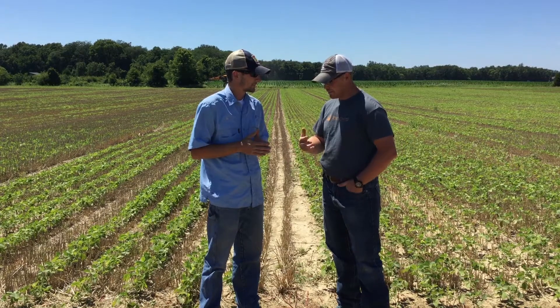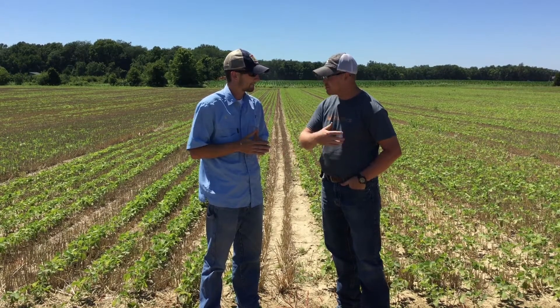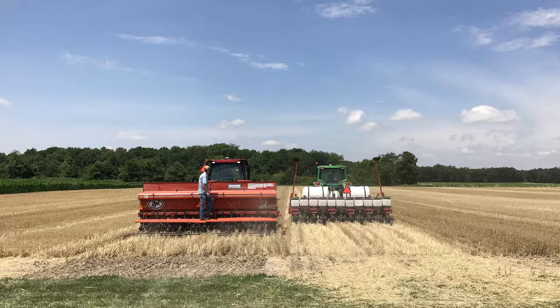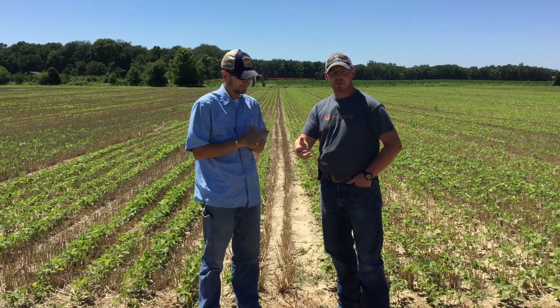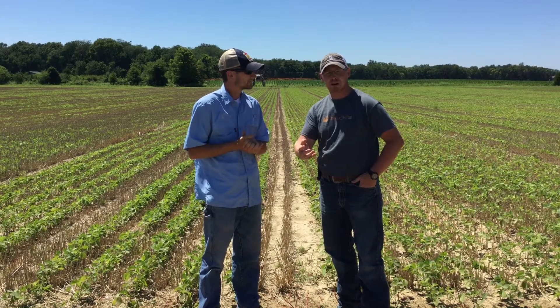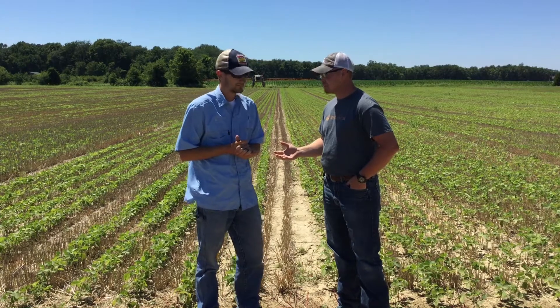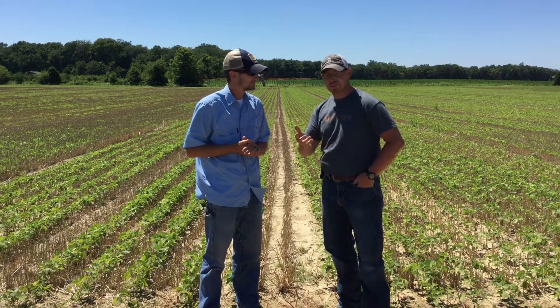Not only are we testing the 15 inch rows, but we've thrown a curve ball and are testing the drilled as well — seven and a half inch spacing. We didn't do it last year; we did it in 2015, but we're bringing it back. In a regular season first crop with 15 inch rows, we've seen we can go as low as 100,000, but that's not the case here in double crop — it's kind of the opposite.